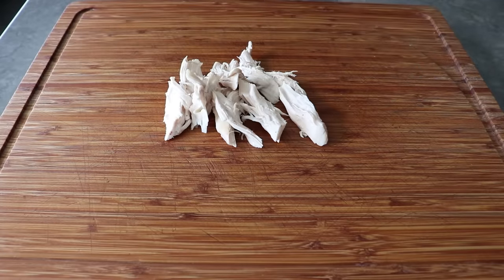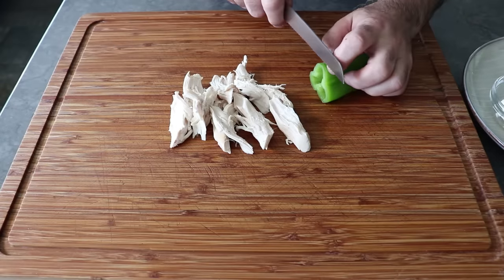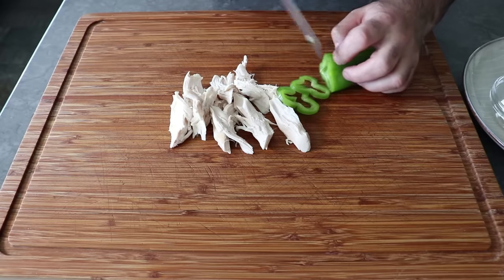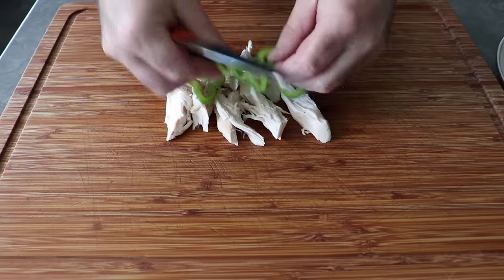We'll pull off the amount we think we need for one sandwich and top that with our other ingredients, which is going to be your classic array of things that would go in a Greek salad. I'm going to start by thinly slicing some green pepper — just some bell pepper is fine, but I had this beautiful Anaheim chili so I decided to use that. We'll definitely want to remove the seeds, just like I didn't have to tell you not to leave the bones in the chicken.